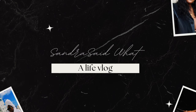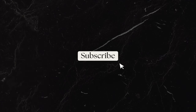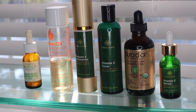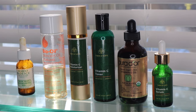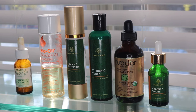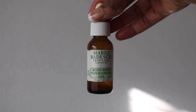Hey everyone, it's your girl Sandra. Welcome back to the channel and welcome back to Sandra Said What. Today I want to share my simplified face cream that I put together at home. I've been meaning to share this with you guys for a while. I was going to share it in the form of a reel — or Shorts on YouTube — but I haven't had time.